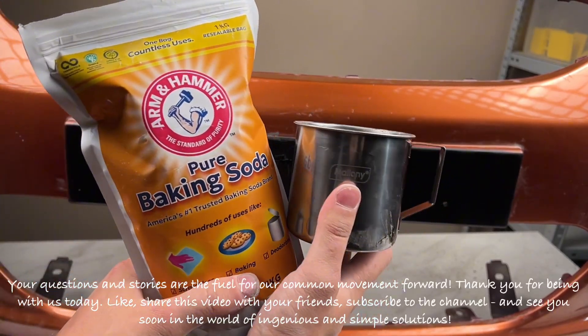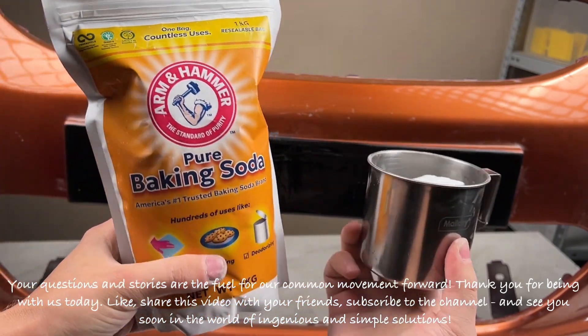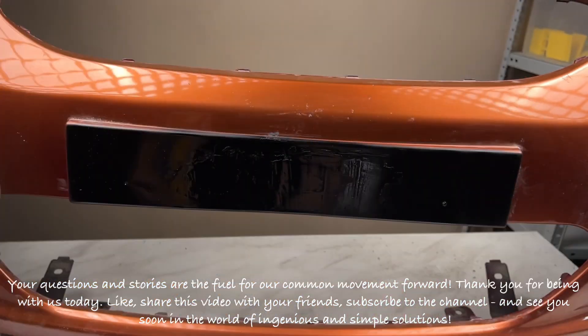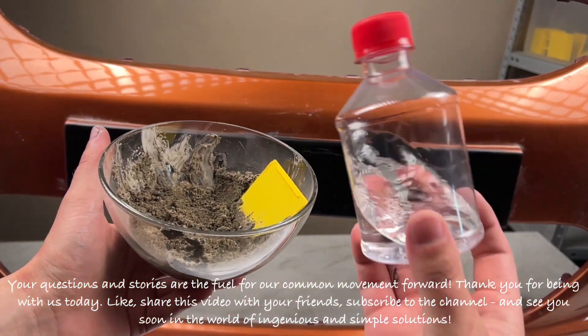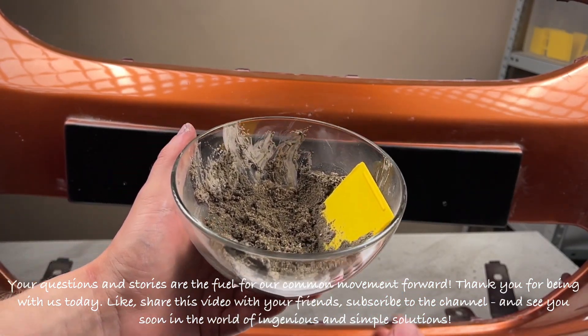Your questions and stories are the fuel for our common movement forward. Thank you for being with us today. Like and share this video with your friends, subscribe to the channel, and see you soon in the world of ingenious and simple solutions.